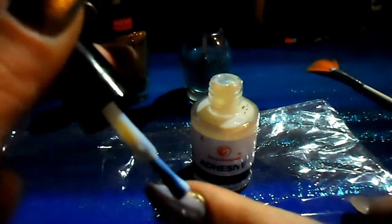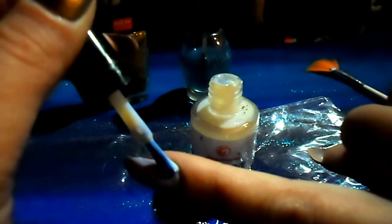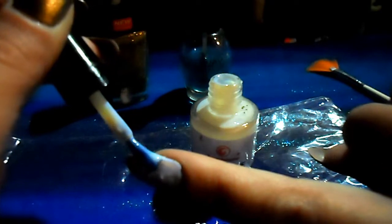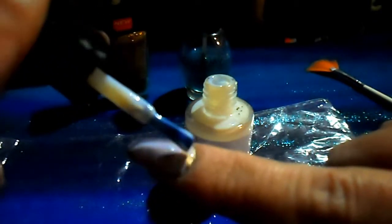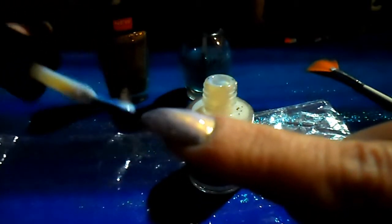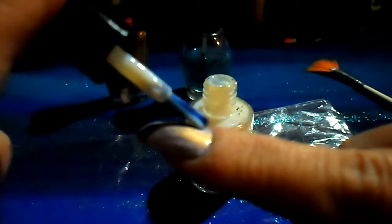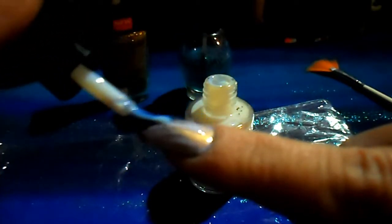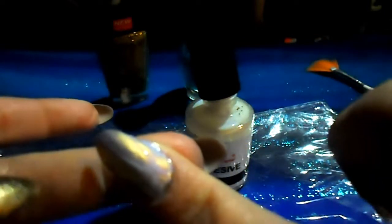I want to be sure to get the sides of the nail really well — I guess it helps if I move my nail where you can see it, just like that. Then you just want to wait for it to dry. When it dries it will become completely clear.